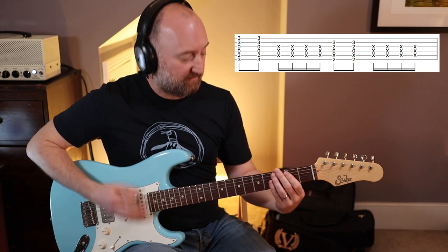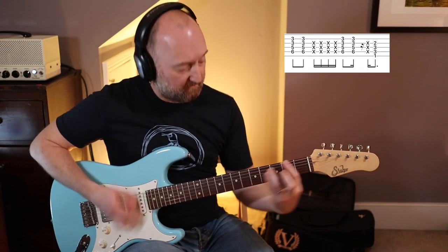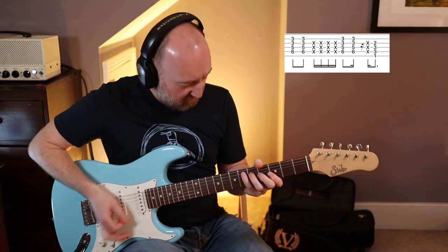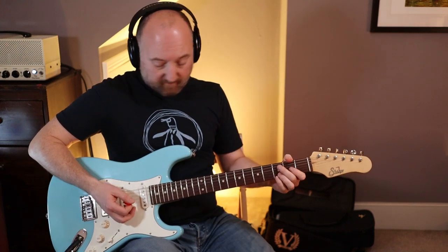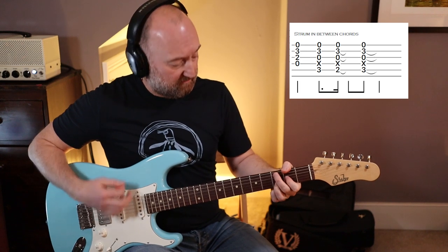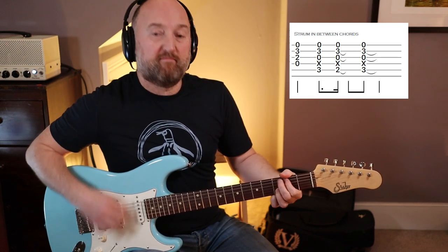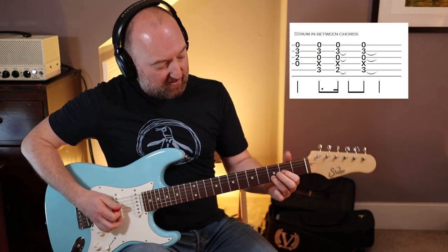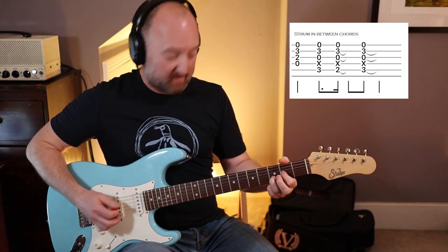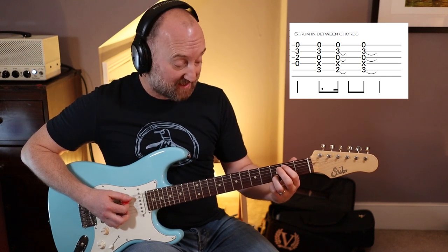And then you go back to the F. So slowly... Then next up is this riff, which is pretty straightforward. Lots of other tunes have this kind of chord progression in. It's basically like a D-shape but without your second finger there. So that is just zero, two, three, zero. Then you're just going to go between the C and the B — third fret on the A-string, second fret on the A-string.